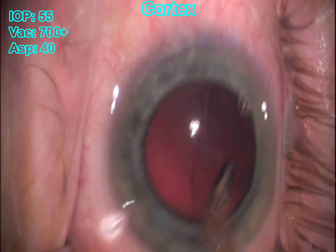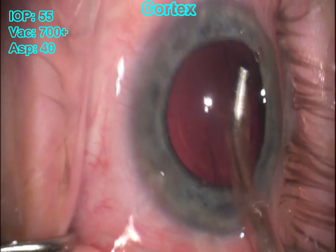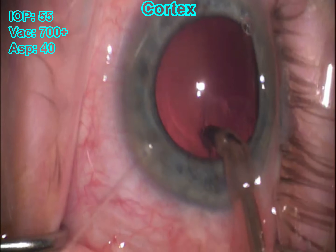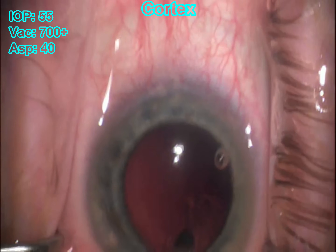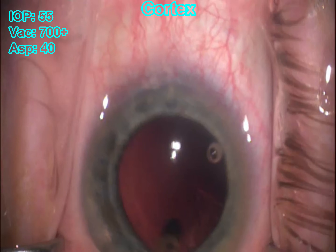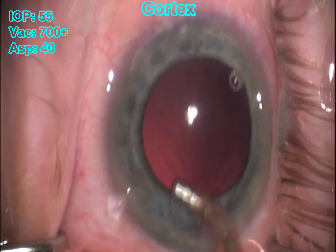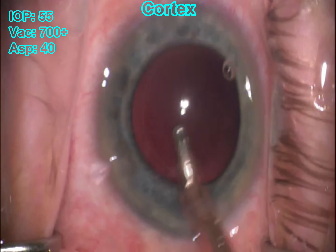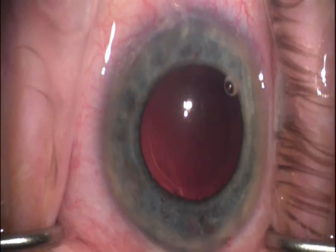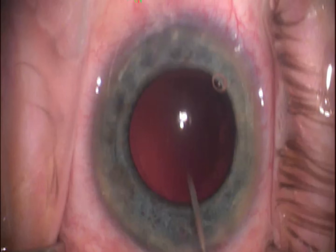Here you can see we only really have that subincisional area left over, a little bit laterally. We're cleaning it up to make sure everything looks good. That subincisional area is still sitting there — you just take your time. If it's really sticky, don't rush it. The last thing you want to do is get to this part of the case and then tear the posterior capsule. I'm just chasing that last little bit of cortex — and there it is. I preferably don't polish anything. I think polishing the posterior capsule just puts you at risk when it's not needed — that's what our YAG lasers are for. If I see a PCO, it's much easier and more controlled just to YAG that.